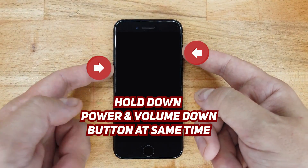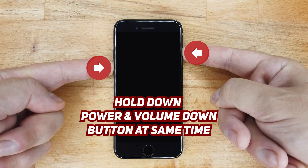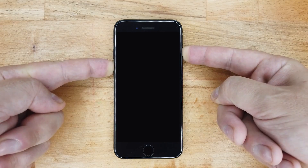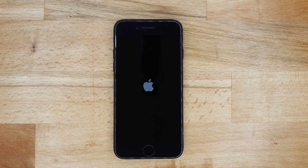Step one: give it the hard reset. This method works on the iPhone 7, 7 Plus, 8 and 8 Plus. Hold down the power and volume button at the same time, and keep holding them for at least about 10 seconds. You should then get an Apple logo. Hopefully that's fixed the problem. For some model phones, when you hold that power button in, you actually have to let it go and then hold it in again for five seconds.